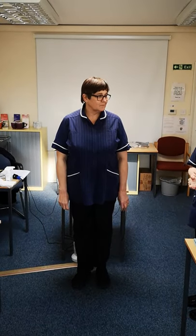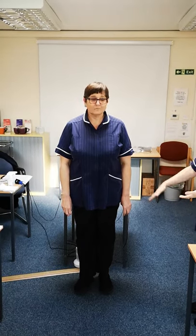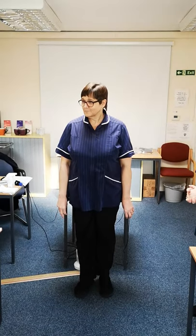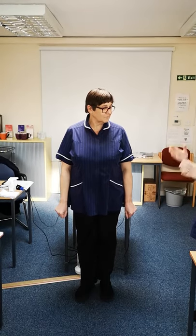Michelle doesn't need to have her hair up because it's short; otherwise she would need to have her hair up out of her face. She's got discreet earrings on and nothing below the elbow apart from her wedding band. Have we checked her nails? Short, clean, naked nails. So Michelle is in correct uniform.